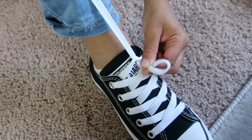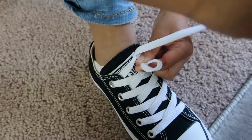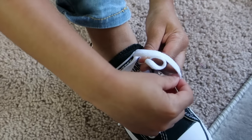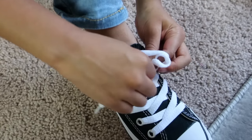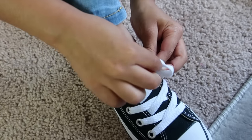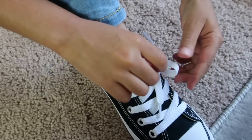Take it off — well, it's my pants, I'm just saying. And then wrap it around my fingers. I'm going to take this, put it in the middle, under that, and pull.